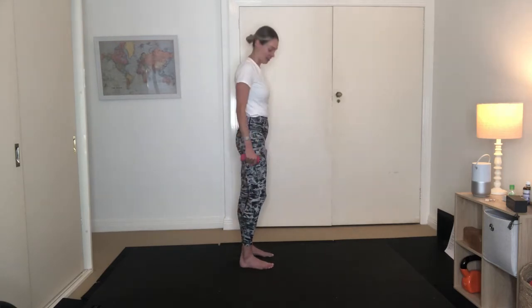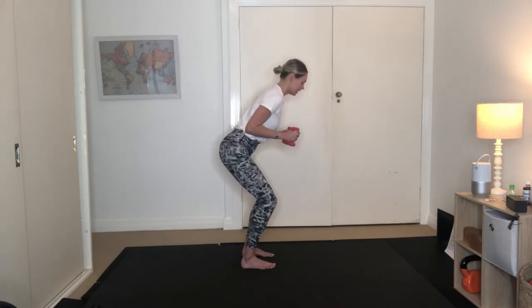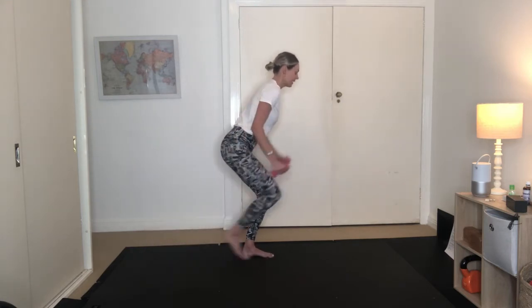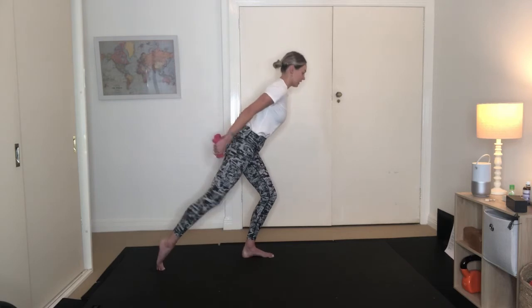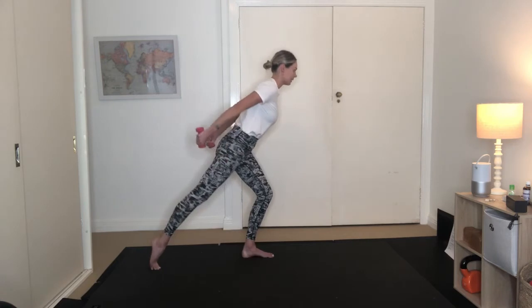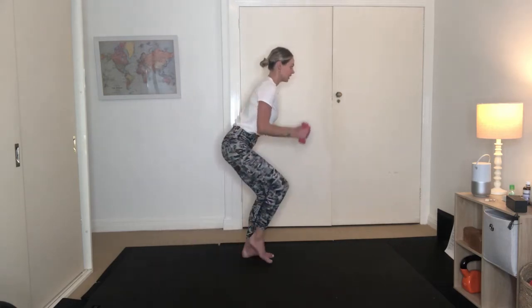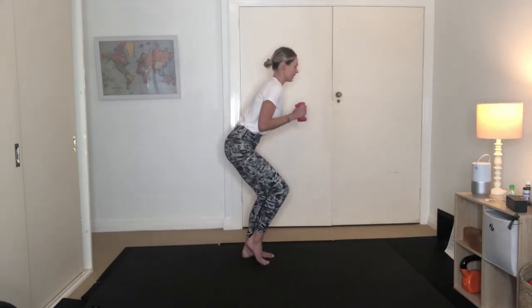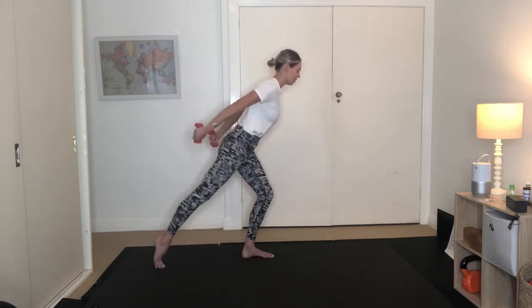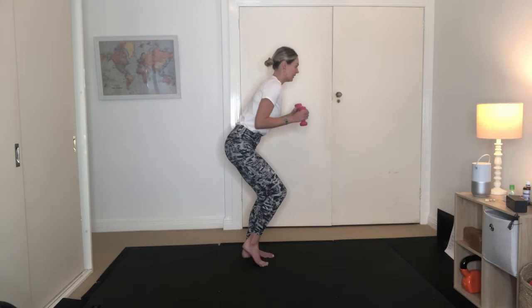Alright, last exercise here. Feet are still hip-width apart. Bend through both knees. Elbows are in close by your waist. You're going to shift your weight over to your left leg. Reach the right leg back as you extend the arms. Inhale to draw back in. Exhale, reaching the arms and leg back. Using your breath, bending deep into that left leg. Reaching those arms along. Shoulders back, chest is wide. We've got five more here, last four, three to go, two, our last one.